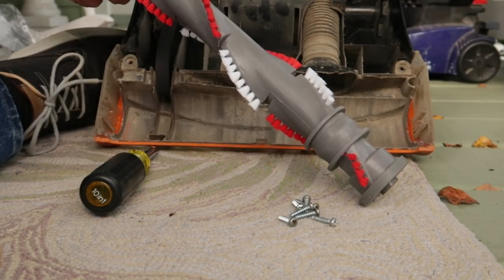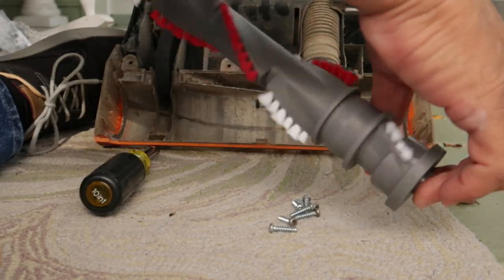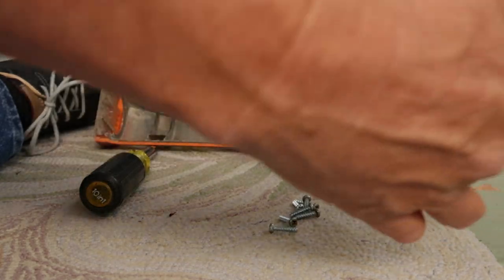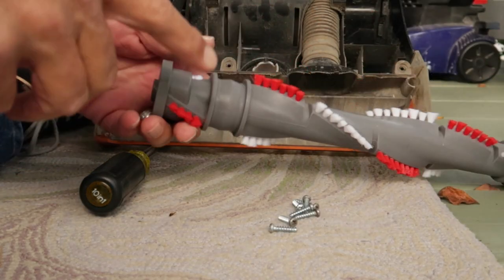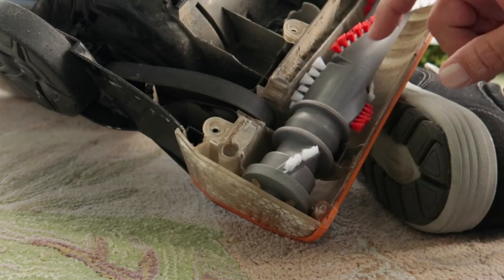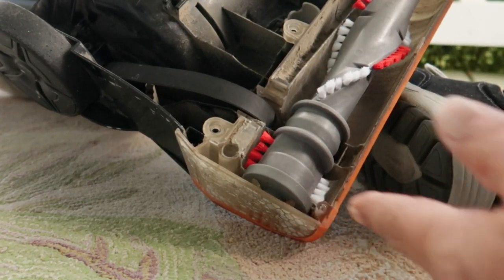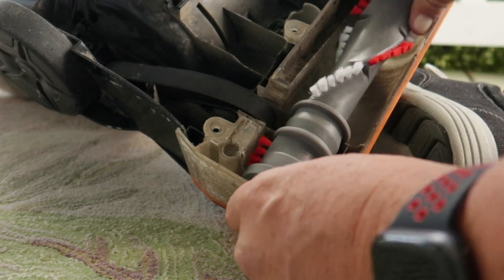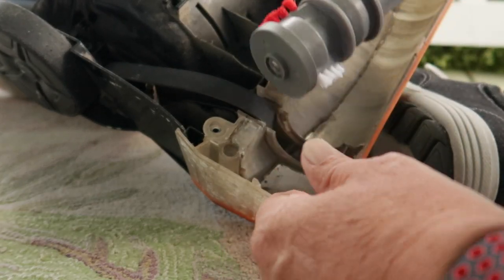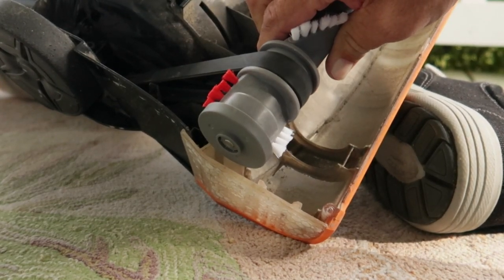That's a new roller brush assembly — it's going to turn really good, doesn't make any noise when it's turning. That's going to do pretty good on this vacuum. This roller assembly, this is where your belt goes. I went ahead and slipped this in place without putting a belt on here just to make sure that I'm lined up on this side and on the other side, and it works perfect. So I'm going to go ahead and take this off and then slip it into the belt.